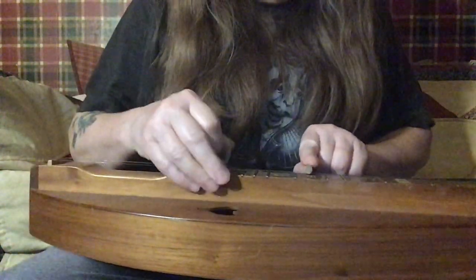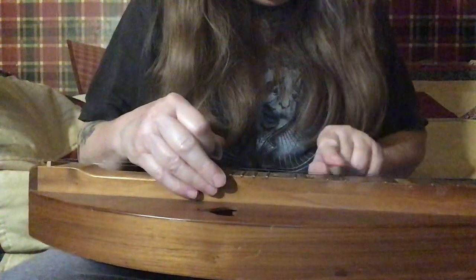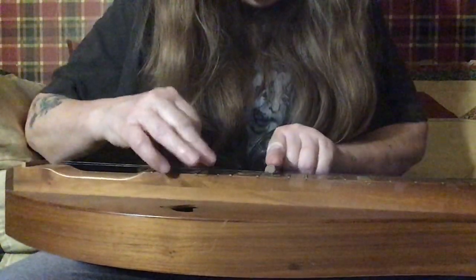We'll start up here on the 11. Remember, we're going up one and then back one each time. So: 11, 12, 10, 11, 9, 10, 9, 8, and 7.